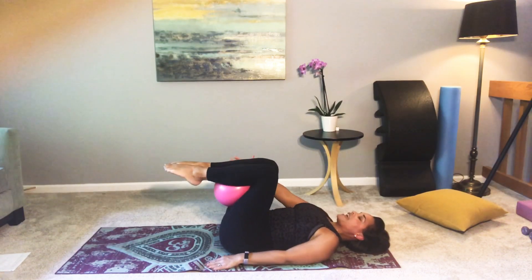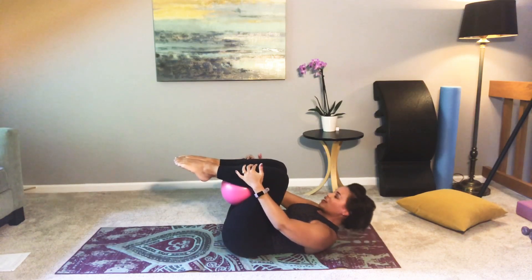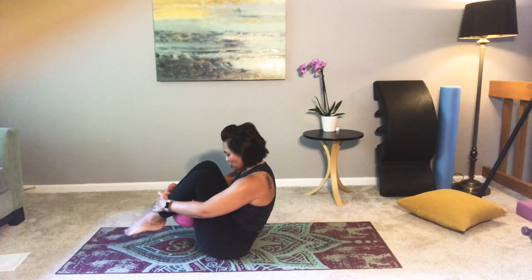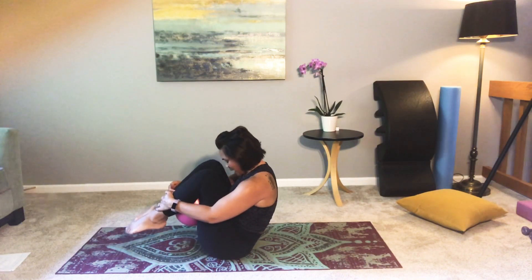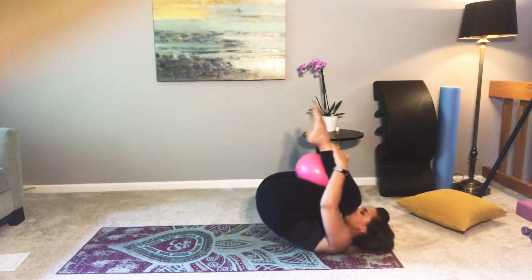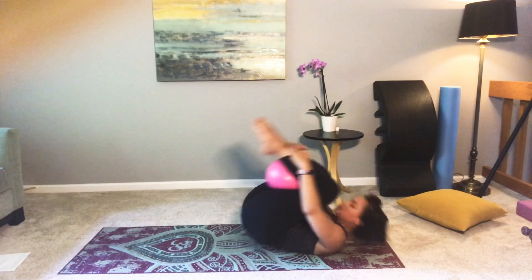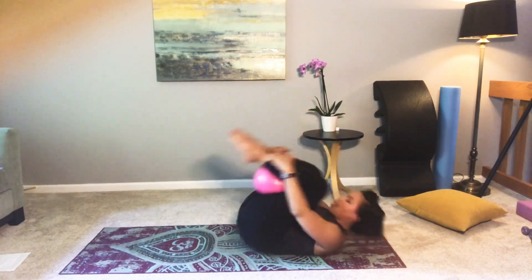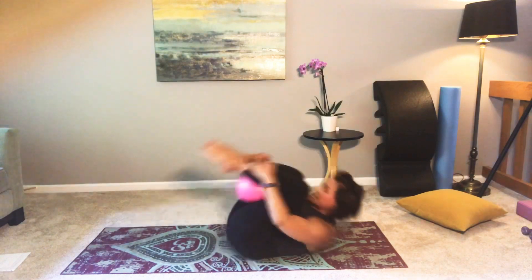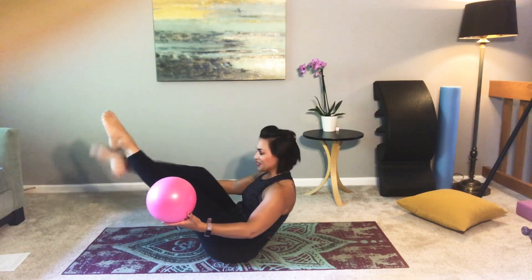Let's bring the hands towards the shins, curl the head, neck, and shoulders up, and just rock up and set up for rolling like a ball. Really think about trying to pull those heels towards your bottom — tuck your chin, bring that head in as close as you can. Let's roll like a ball five times: inhale to go back, exhale to come up. Keep squeezing the ball, pulling those heels towards your bottom. Come up, hold your balance — try to keep holding your balance as you pull the ball out. Now you're on your balance point — you could go up into a teaser if you wanted to — and we're just going to bring those legs all the way down to the mat.